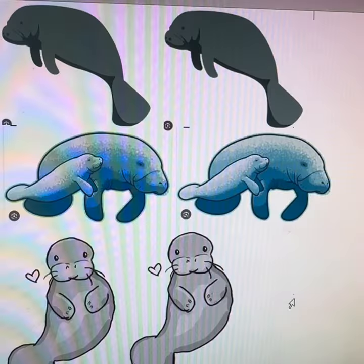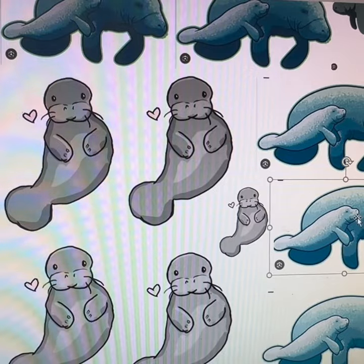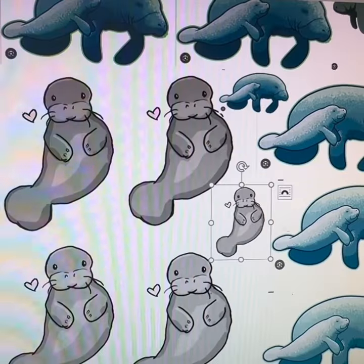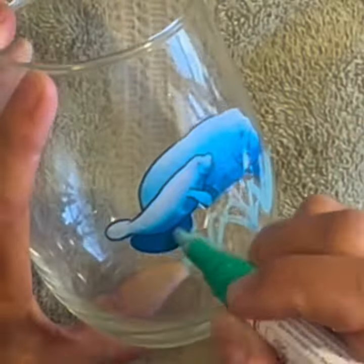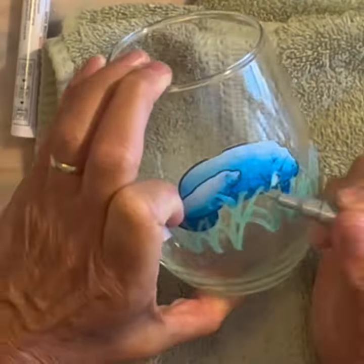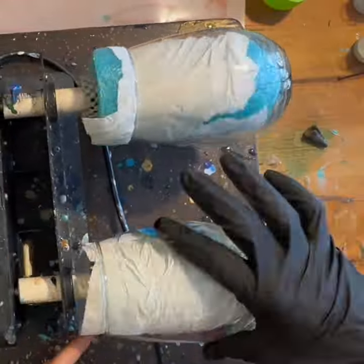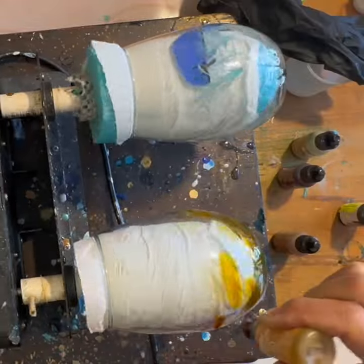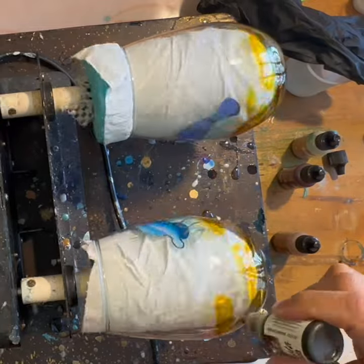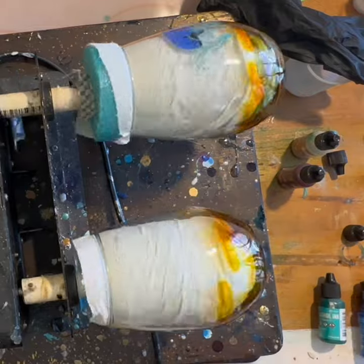I printed this cute manatee clip art on some water slide decal paper and I'm gonna use them in my next epoxy resin art project. I want to kind of recreate the look of a natural river. What I'm gonna do is put browns and kind of greens along the very bottom, just like a river bed would be.